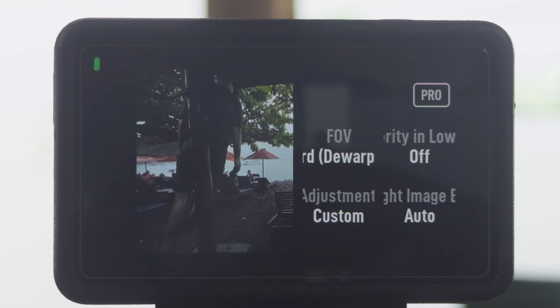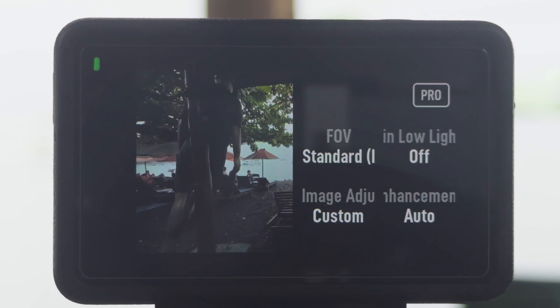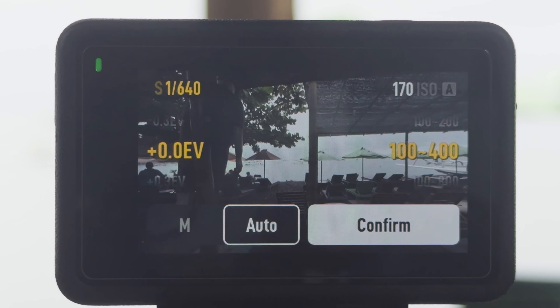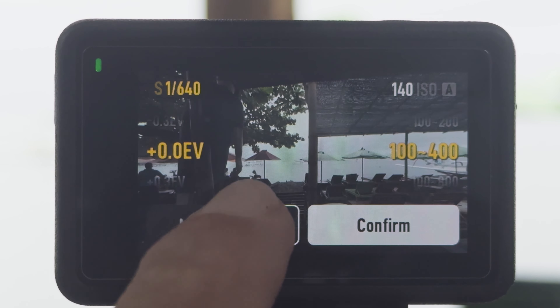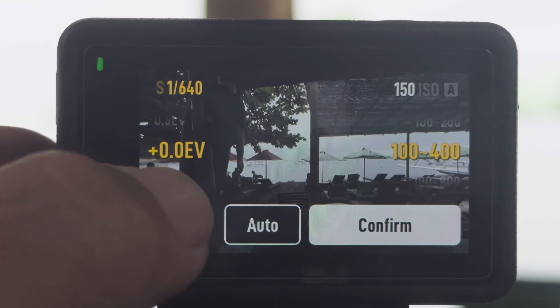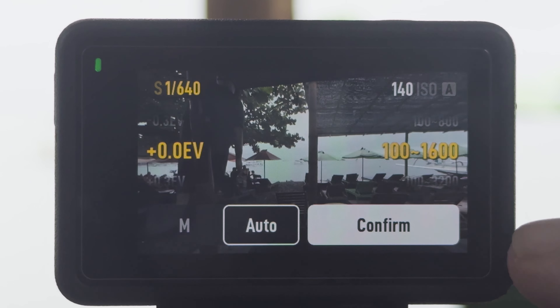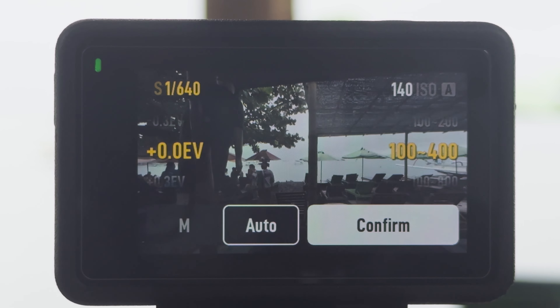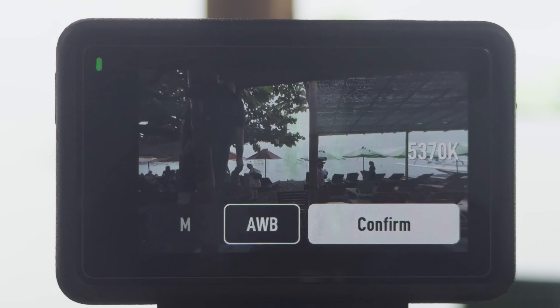For settings, you don't need to go on Pro — if you want, you can use the basic settings and the image will be vibrant with everything automatic, which makes it much easier. If you go on Pro you have many more things to adjust. For exposure I keep it on auto because underwater you cannot change it. I put the EV compensation to zero, and for ISO you can go from 100 to 1600 max — I really recommend 100 minimum and 400 maximum. There will be way less noise.